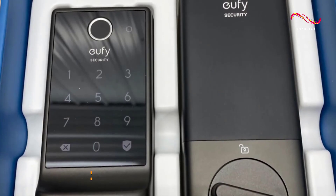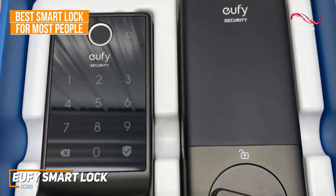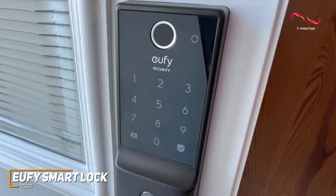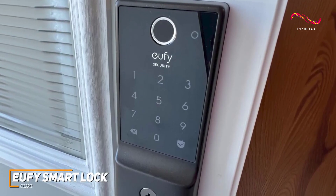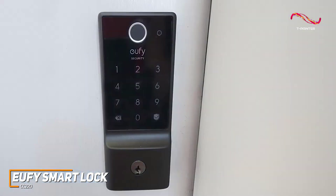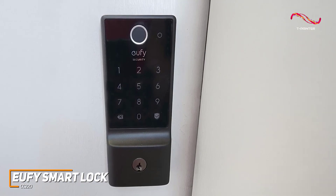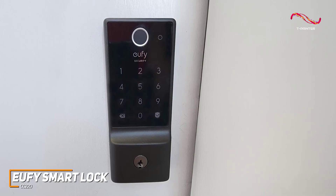The Eufy SmartLock CC220 is my top pick for the best smart lock for most people who are just wanting to get some extra home protection. The CC220 has a compact build with minimalist and unobtrusive aesthetics. It can seamlessly integrate into any door, providing a modern touch without overshadowing your home's decor. While it's not as compact as the August SmartLock, it still is very visually pleasing to the eye and effortlessly enhances the overall look of your entryway.